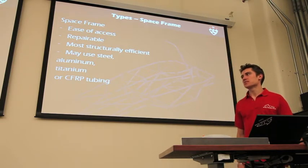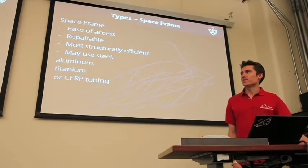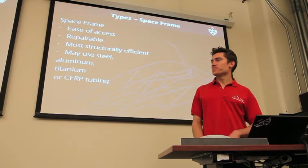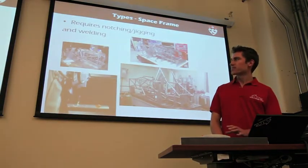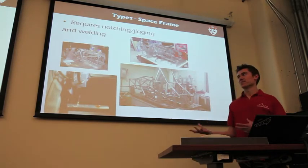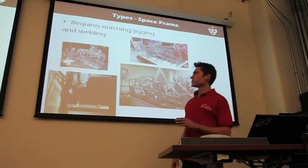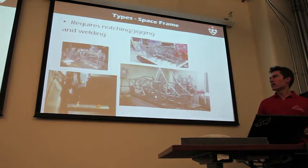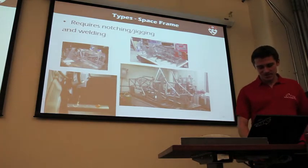For a space frame, you can actually use a few different materials — you can even make it out of carbon fiber tubes, though that would be pretty difficult for most Formula SAE teams. These are some pictures of manufacturing a space frame. To make it out of steel tubes, you need to notch all the tubes. Last year we got the tubes laser cut. You need to jig it — you need some way of placing those tubes — and obviously you need to weld it.